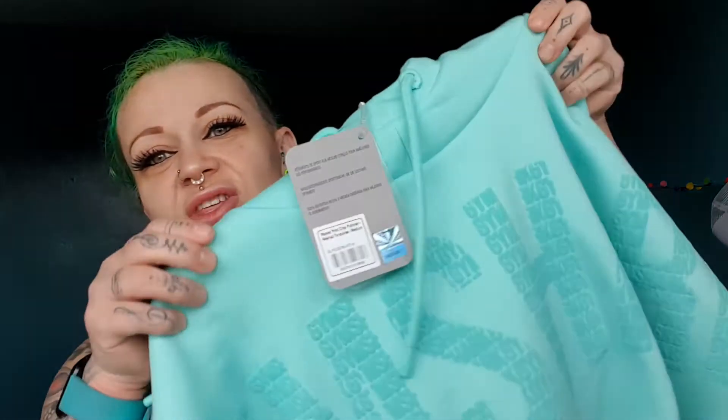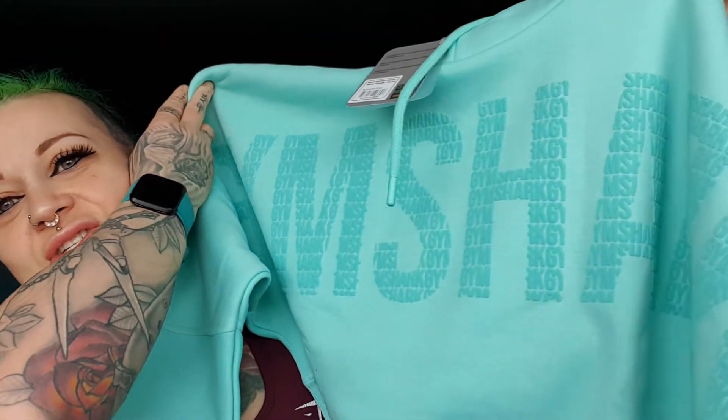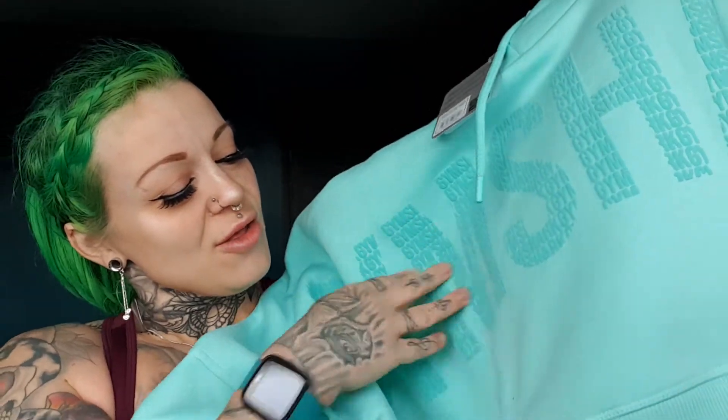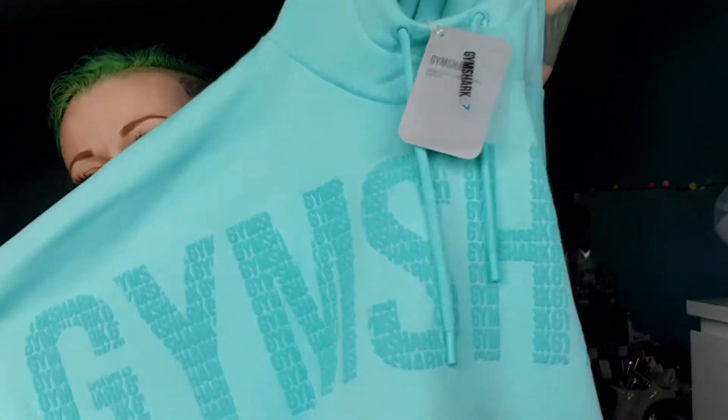This is the hoodie. This colour is just stunning. It's the Gymshark repeat print crop pullover in washed turquoise, medium. That is beautiful. I'm going to pause the video here and the next time you see me, hopefully if I can squeeze into them, I will be wearing the leggings and sports bra.